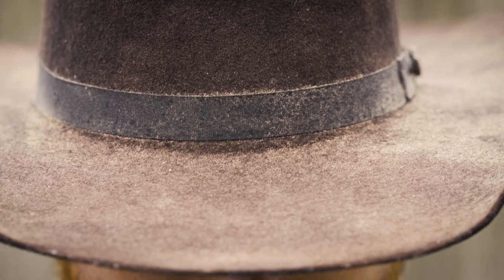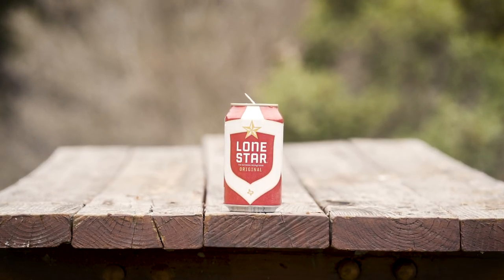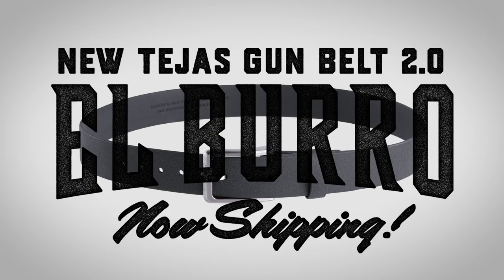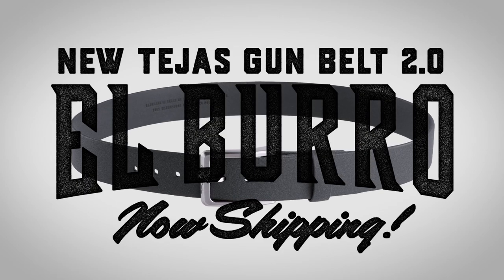The belt is made from a flexible layer of textured, reinforced polymer, giving you dress belt comfort with gun belt strength and durability. And it's made right here in the Lone Star State. Now shipping at Magpul.com.